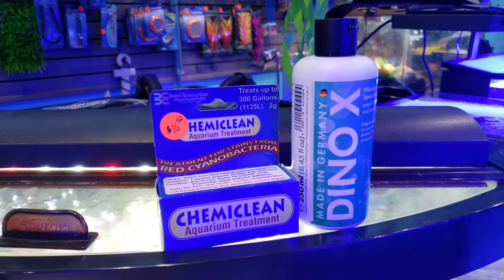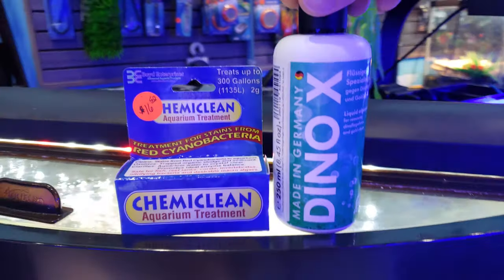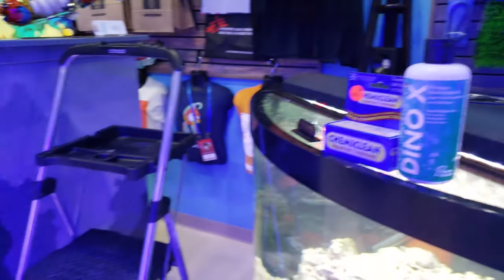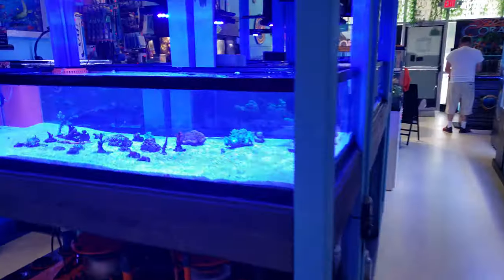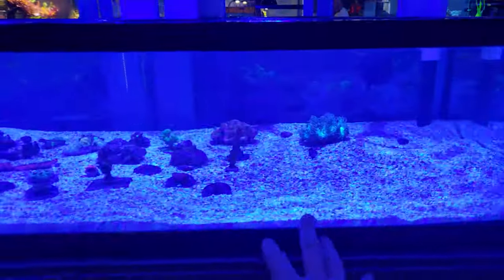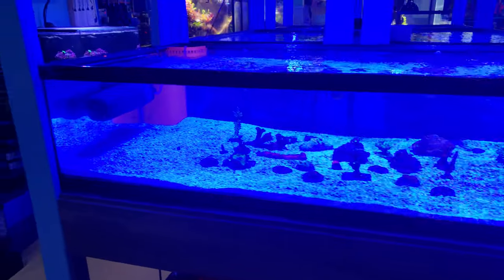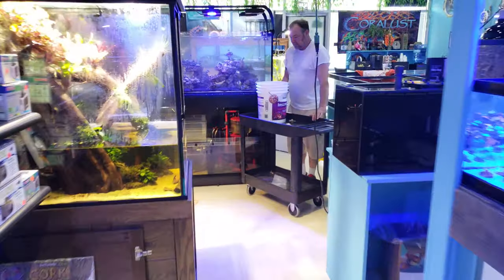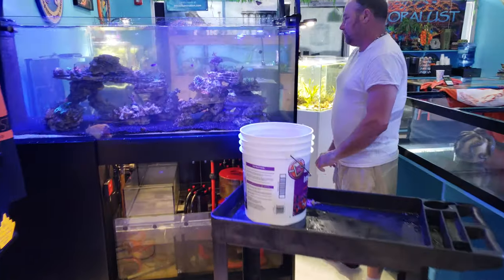So there are Dinos and Cyano. What we are going to use today is the Dyno X. The KemiClean did a wonderful job removing all the algae from the sand, but the front display tank — some of the problems weren't Cyano, they were actually Dino.